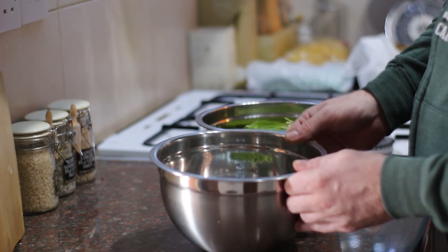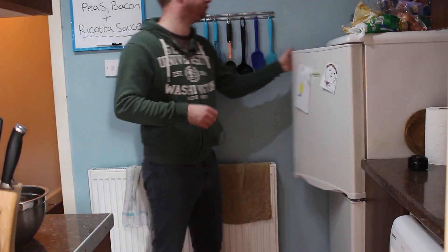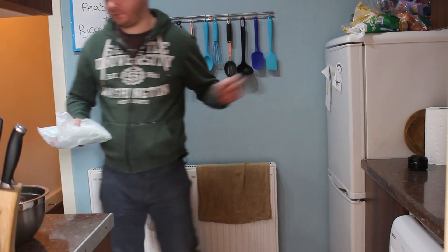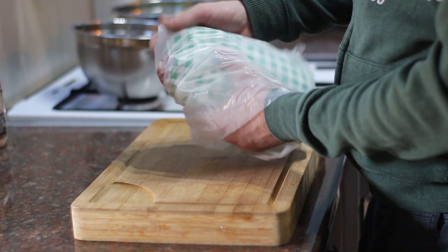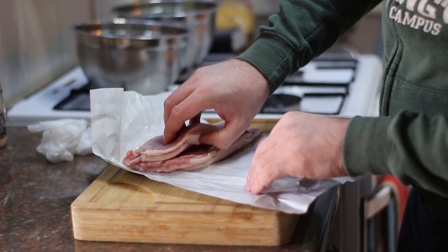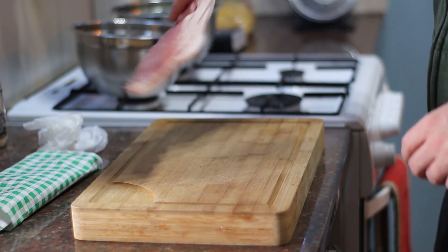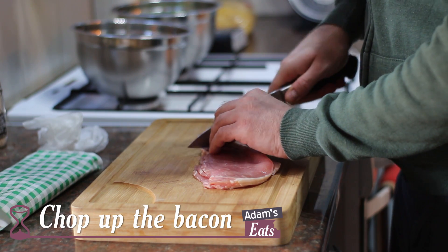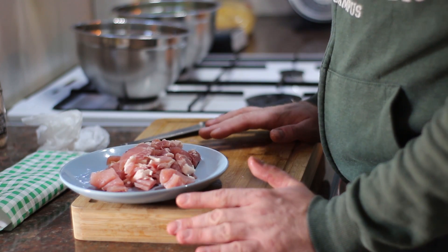Once you've shelled the peas that's what you're left with. You can discard the pods and now we need to chop up some bacon. The bacon I'm using is back bacon. It doesn't say in the recipe whether it needs to be smoked or unsmoked, but for this one I'm using unsmoked. The recipe calls for 115 grams, so I'm just going to weigh some of that out on my scale. I've weighed out the bacon and all I'm going to do is just slice it into small chunks, then pop that onto a plate. I think that's all the prep done so we can get on and start cooking.